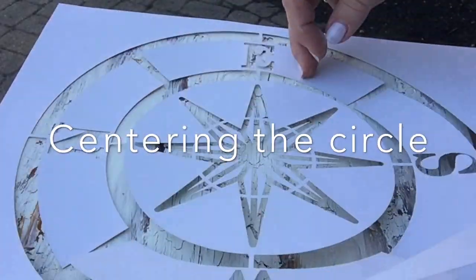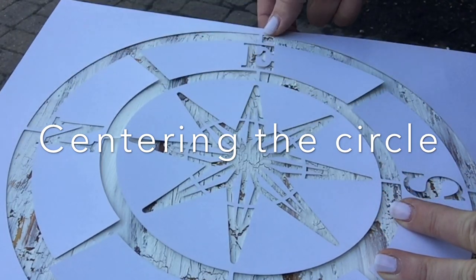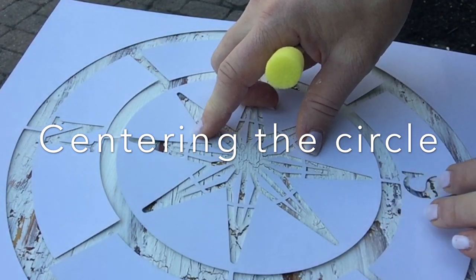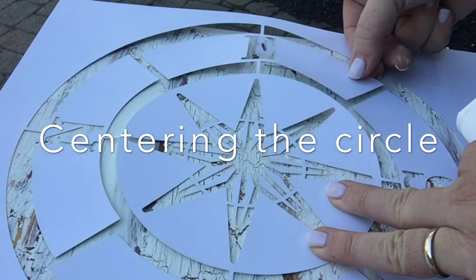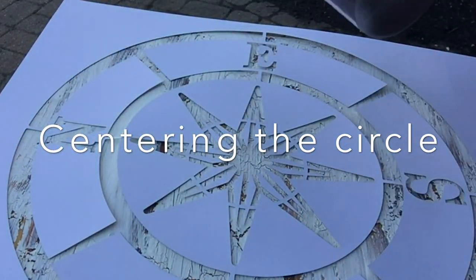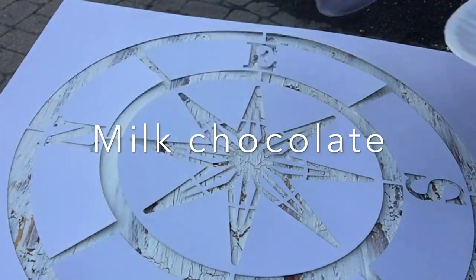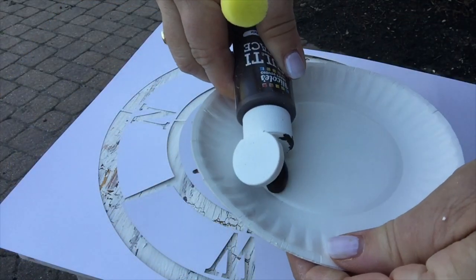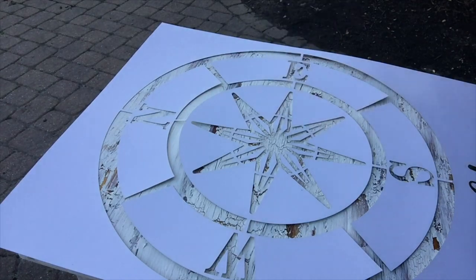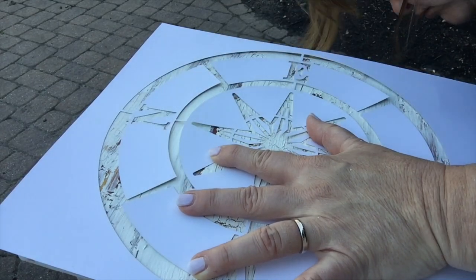I'm centering it left to right and top to bottom, checking it and centering it again, making sure it's as perfect as it can get. These stencils are made of paper, and I don't like them as much as stencils made of film — the paper starts to peel up a little bit. But I wasn't too worried because the look I'm going for is weathered and inconsistent, and it is a stencil — it's supposed to look like a stencil, it's not supposed to be perfect.